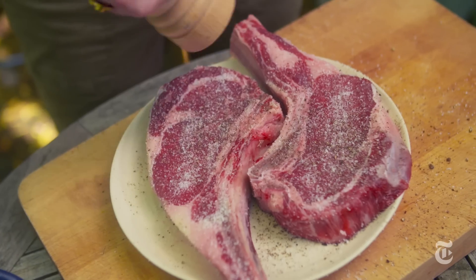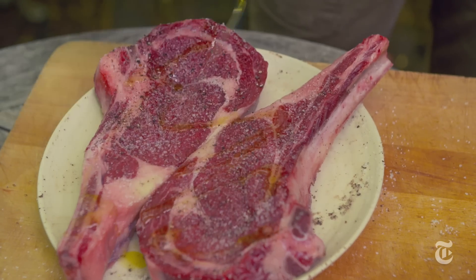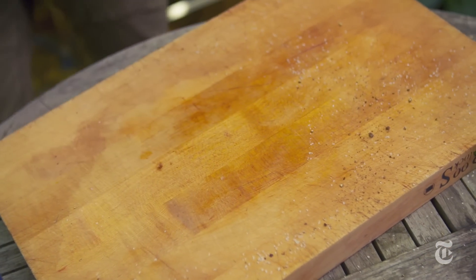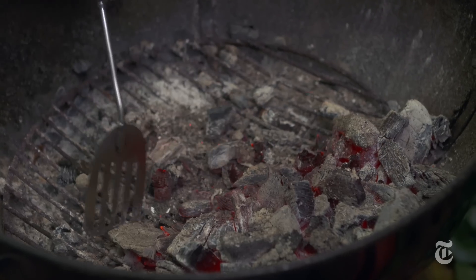The first rule for grilling pretty much anything is you want to season it ahead. This also gives the steak a chance to come up to room temperature if it's been in your fridge. Now you just want to let it hang out, let it absorb the salt, and you have time to prepare the grill.